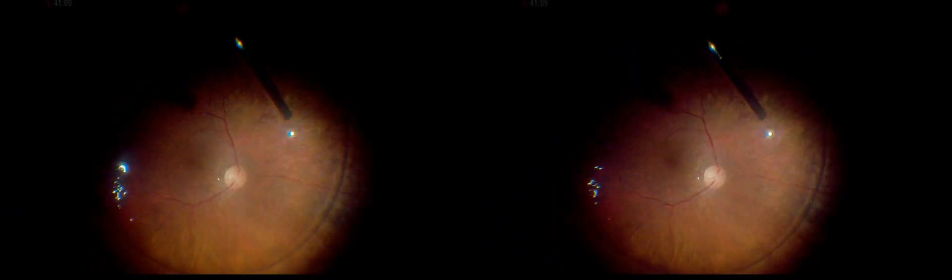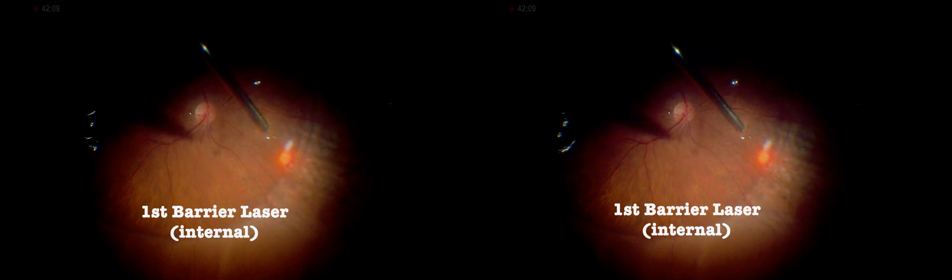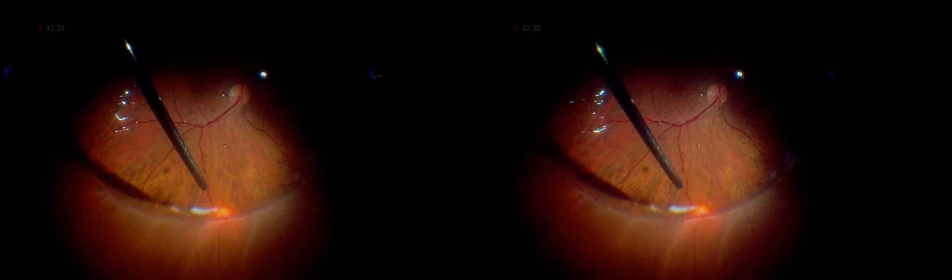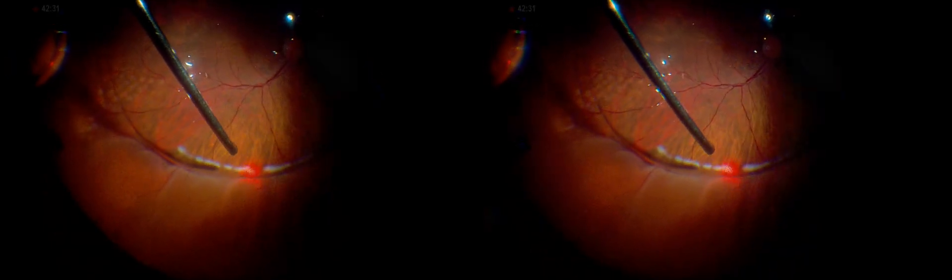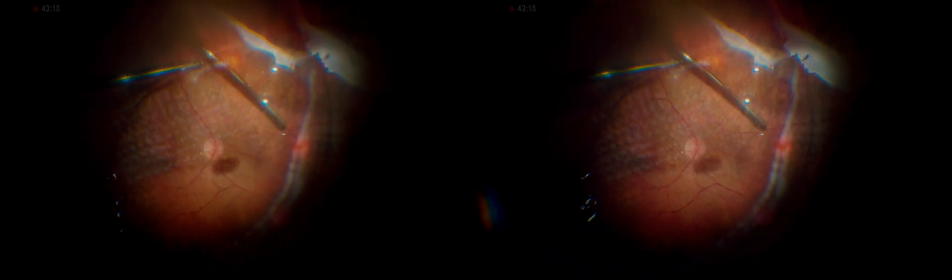Additional perfluorocarbon liquid is required to access the extreme periphery. By further flattening the retina, an initial internal laser pass is applied, preparing the area for additional peripheral laser spots later. A 360-degree barrier laser was then applied.